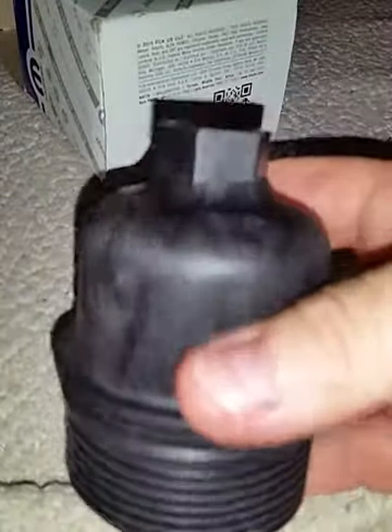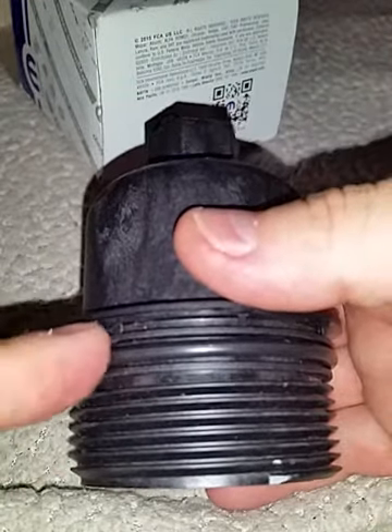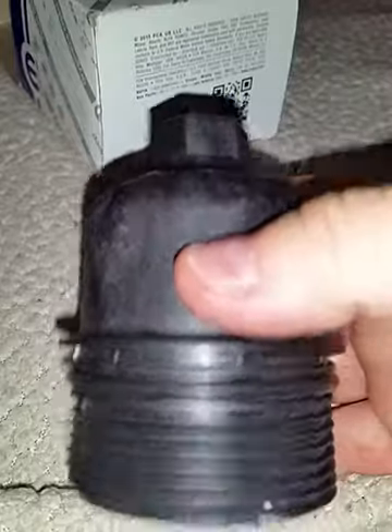Here's the oil filter cap — 24mm, by the way. There's the seal right in there. It's a rubber seal, and it comes with every oil filter. That's the inside. This is the oil filter that comes with it.